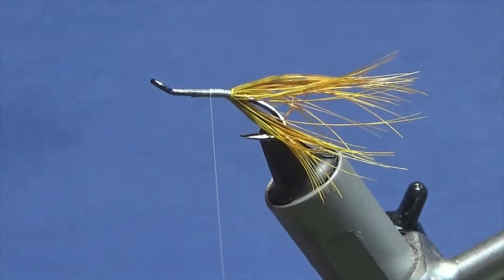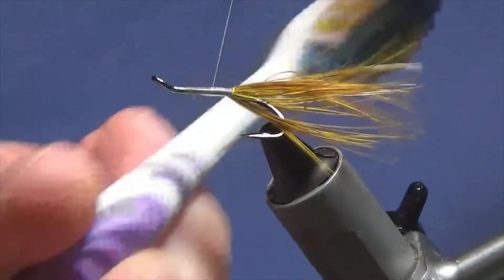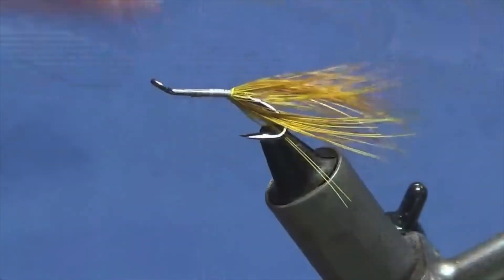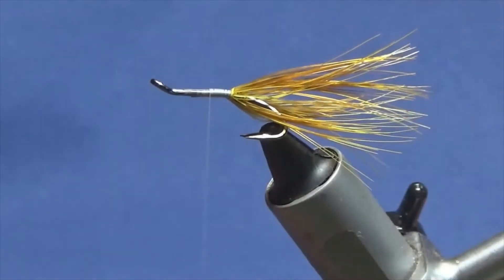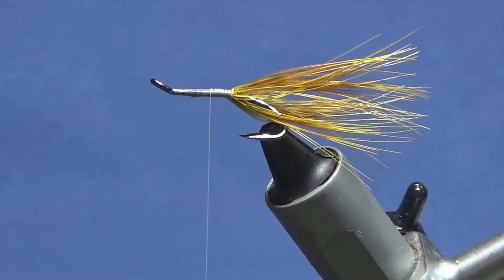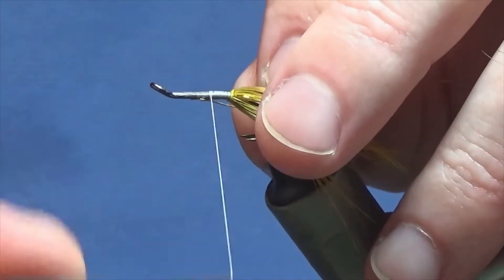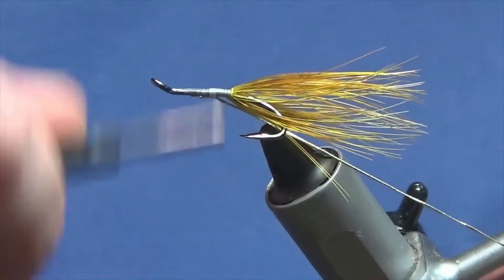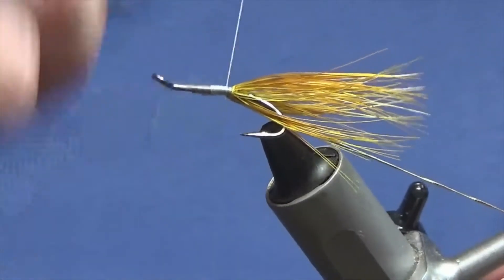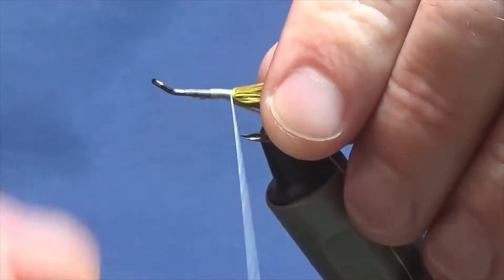Now I'm just going to come in with an old toothbrush here and just brush out any of the fibres that you have caught while you've been winding it round. Okay, now on the way back I'm going to catch in another length of oval gold tinsel for a rib — same again, I'm just catching it underneath, bringing it in underneath the hook, and then just working the thread down, tied up against the rump feather.